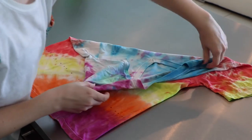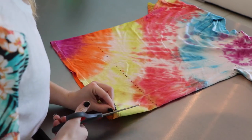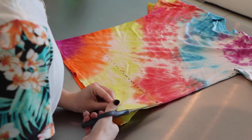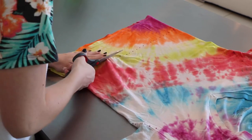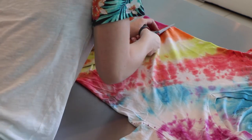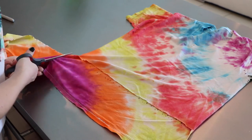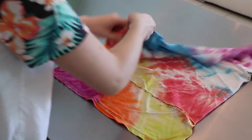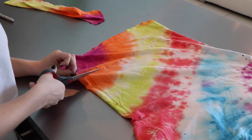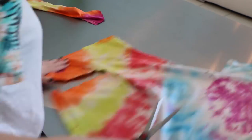Now flip that bad boy over and it's time to cut it up! Start by cutting a slit up the side of the shirt and then cut all the way across. Don't worry about the lines being perfectly straight because you're going to mess them up later. You'll have a little flap — just cut up the side and it's gone! Then flip the shirt over and do the exact same thing to the other side. Again, don't worry about the lines being perfectly straight because you're going to mess them up in just a minute.